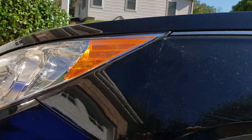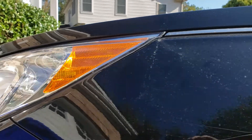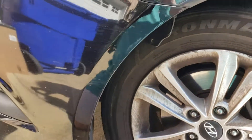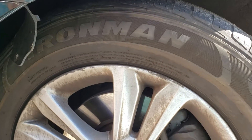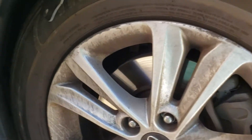Hey guys, Fat Preacher Man here, and we're changing a turn signal on a 2015 Hyundai Sonata. To do that, whichever side it's on, you have to turn the wheel of that side facing towards the opposite side. This is the driver's side, so I had to turn the wheel facing as far as I could towards the passenger side.